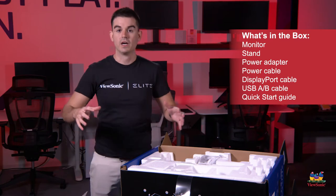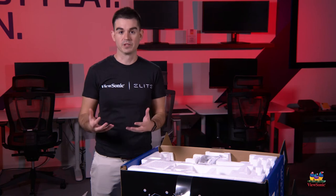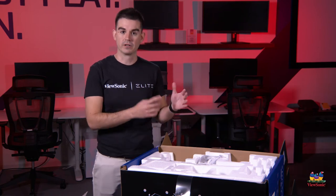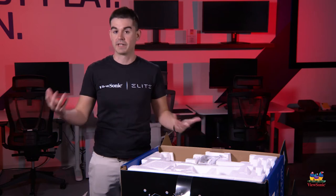This monitor does have upstream USB, which means that if you have a keyboard and mouse that are USB connected, you can connect them to your monitor and then run one cable back to your system, so you don't have to run your keyboard and mouse all the way back to your tower.